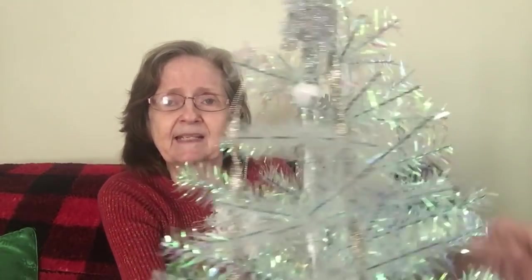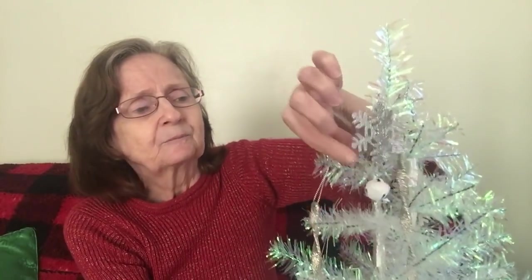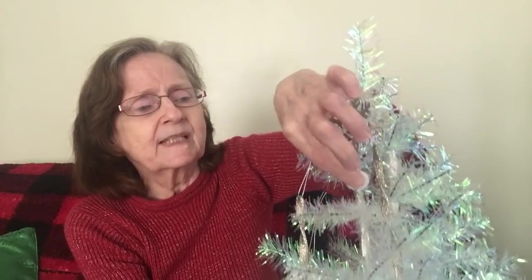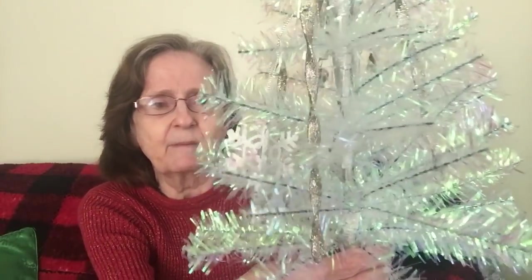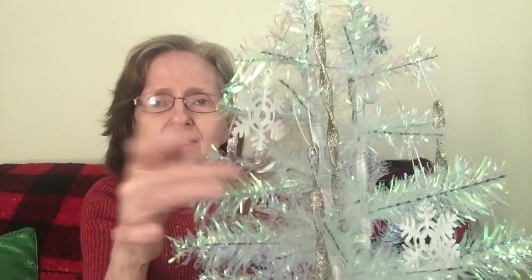This will stay out all winter. This is what it's looking like so far with the icicles and the little snowflakes. I think I'm going to take the little jingle bells off the bottom, but I wanted to show you — that's how you buy them. I want just the snowflakes going down, not the jingle bells.